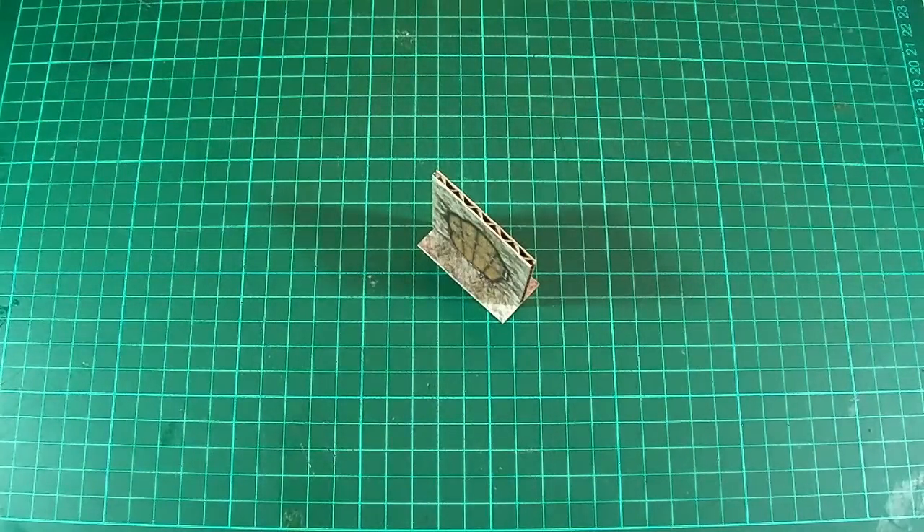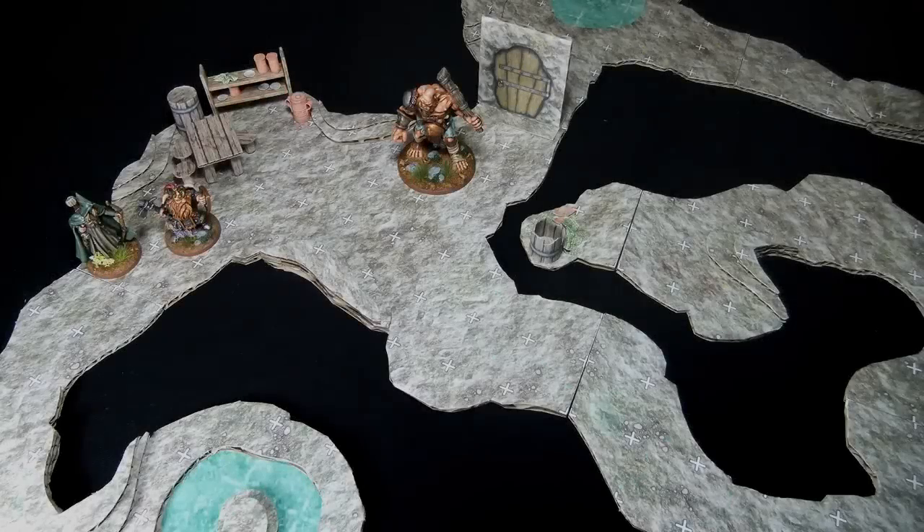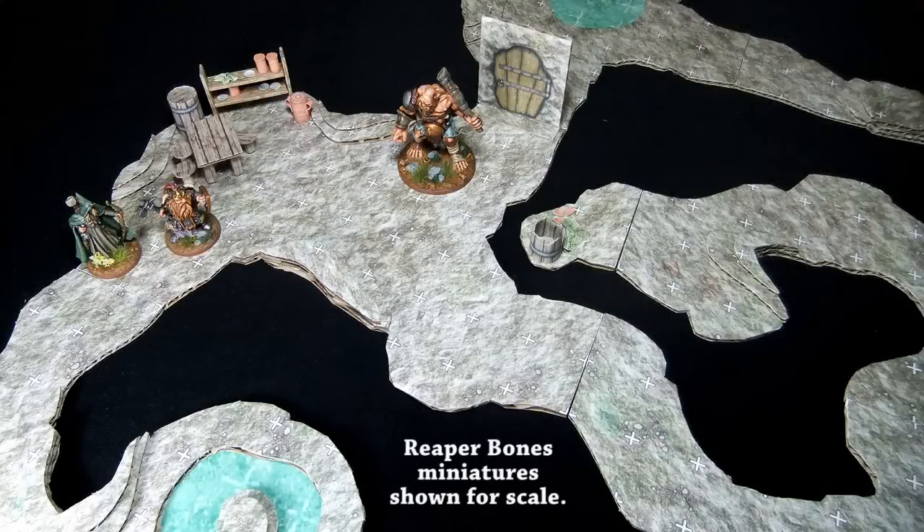And on that note, I think it's time to bring this one to a close. As always, I'll leave you with a picture of the tiles in action. As you can see, they're probably not as nice as proper handcrafted terrain, but the fact that you can churn out an entire set in an evening or two kind of makes up for that — or at least I hope it does.